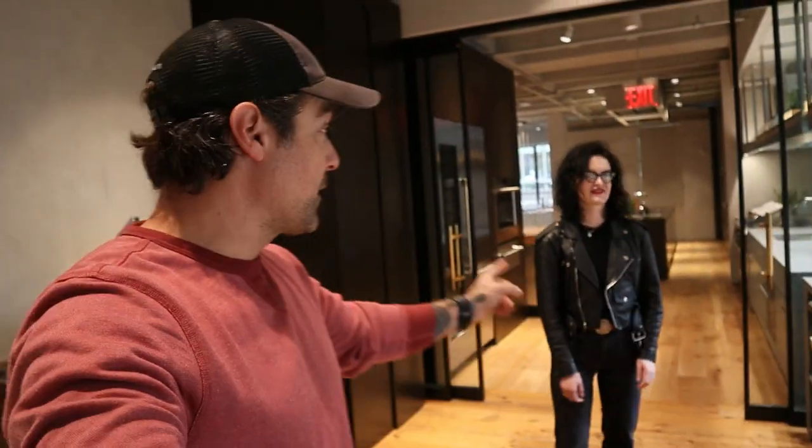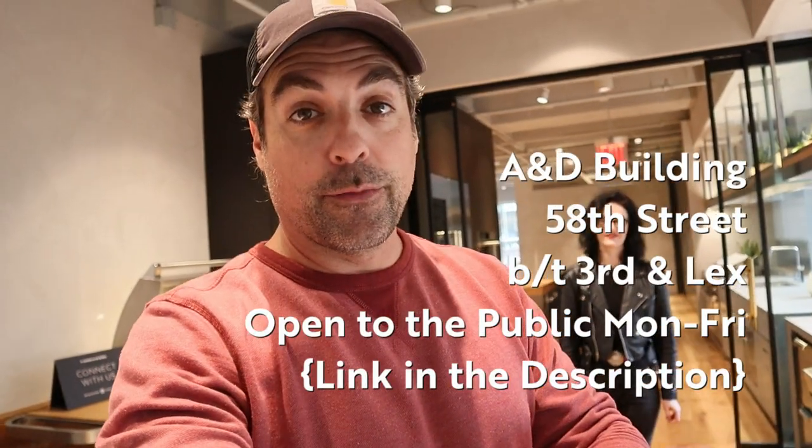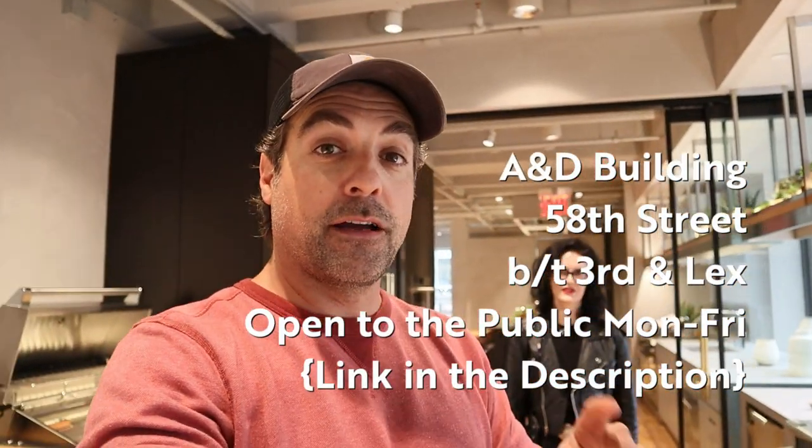That covers it, Brianna — can't thank you enough. Love getting that information firsthand. The A&D building, if you guys aren't familiar with it, it's on 58th near Lex. I'm super excited to get all this stuff specced into the stone house. As it gets delivered, as it gets hooked up, as we turn it all on, there will be a lot more to come focusing on all things outdoor patio kitchen and cooking appliances. Thanks for hanging, guys.